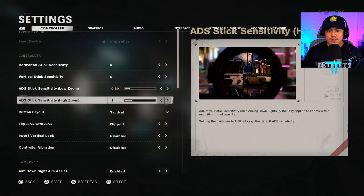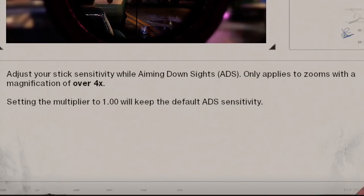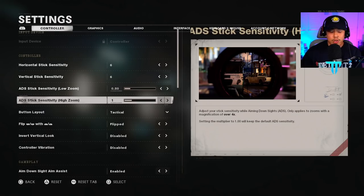ADS stick sensitivity for high zoom only applies to something like a sniper — specifically zooms with a magnification of over four times. So if you are a sniper user, this is definitely something you want to play with.